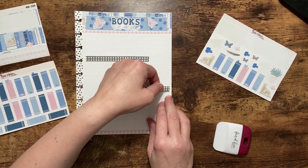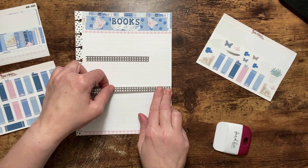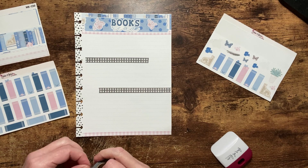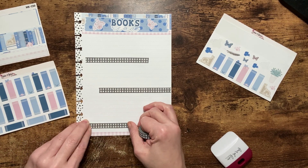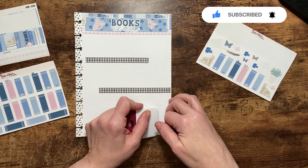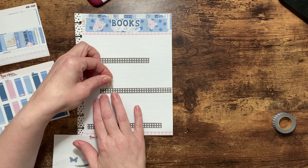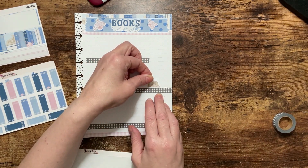I don't read a ton, so I'm going to come in down here — maybe we'll go from the edge. I do like to read but I don't have a lot of time for it. I'm going to go just a little bit further so they're not all lined up. In the middle here is where I'm going to use these bookends, maybe with the plant there too.